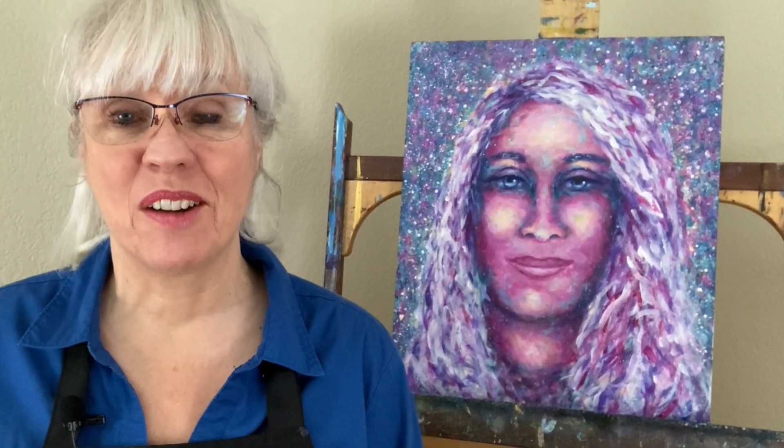So there you go. Try creating a painting with your non-dominant hand — it's good for you on so many levels. Thanks for joining me today. For the latest tips and lessons please subscribe to my YouTube channel. I'll see you next time.